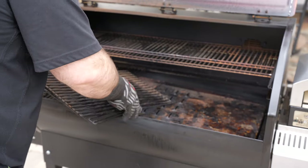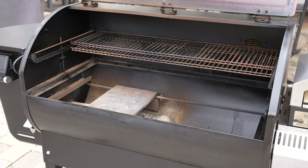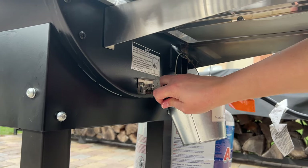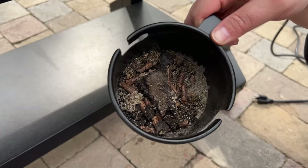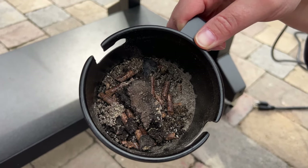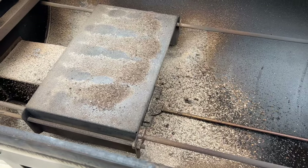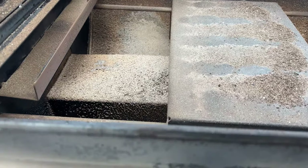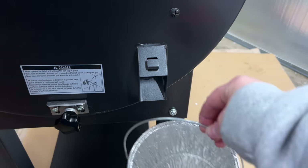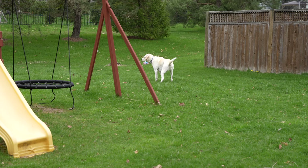Cleaning a pellet grill is never any fun, so let's talk about what it's like with the Woodwind series. Camp Chef has patented what they call the ash kick-in clean-out system. You pull the handle just to the right of the grill to release the pellet ash so it falls into a disposal cup, then unscrew the cup to dump the ash without breaking out the shop vac. This means you won't have to clean out the inside quite as often, since ash buildup is the primary reason the igniter can't reach the pellets. There's also a drip bucket on the right-hand side of the grill that should be cleaned out fairly routinely.